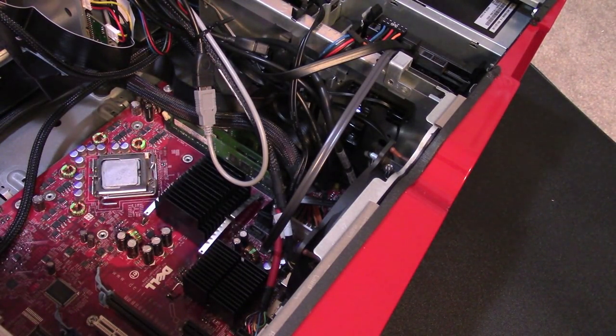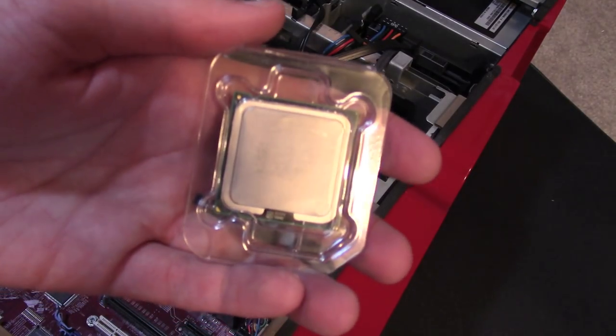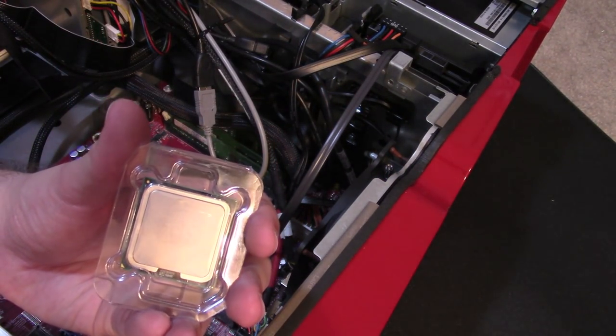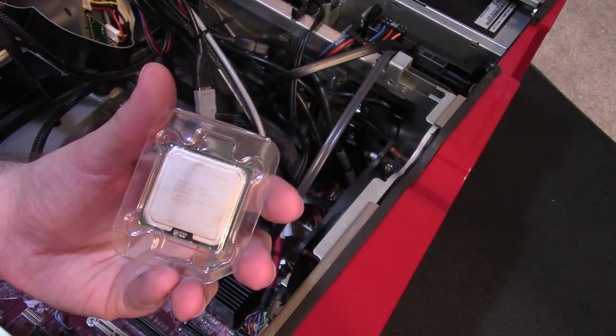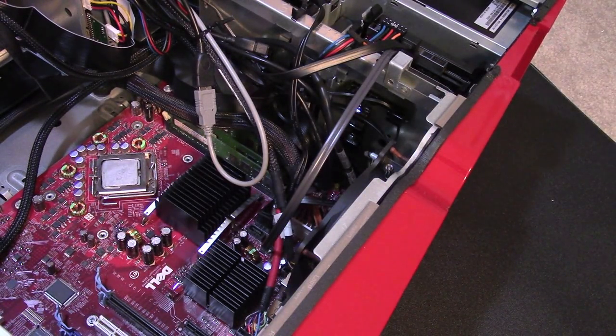So the next real question is: what CPU do we put in? The sort of simple answer would be a Core 2 Extreme QX6850 — this was the high-end option offered on this machine for the super expensive configurations. It makes sense to put that in. That's the simple answer.